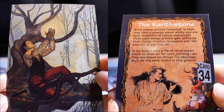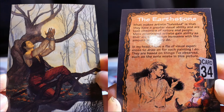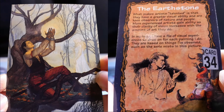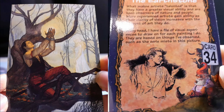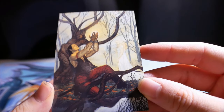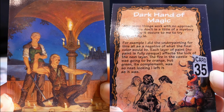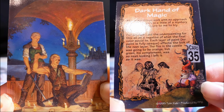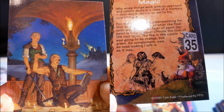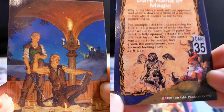The Earth Stone. What makes artists talented is that they have a greater visual ability and are keen observers of nature and people. More experienced artists gain ability as their clarity of vision increases with the amount of art they do. In my head, I have a file of visual experiences to draw on. For each painting I do, they are based on things I've observed, such as the eerie mist in this picture. Why some things work and others don't is a little of a mystery. For example, I did the underpainting for this as a negative of what the final color would be. Each layer of paint — no paint is fully opaque — affects the look of the next layer. The fire in the castle was going to be orange, but green, its complement, was so neat looking I left it as it was.